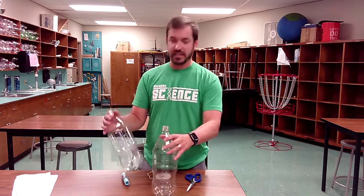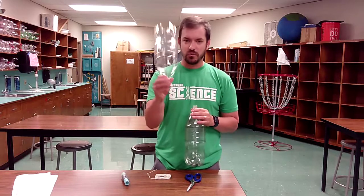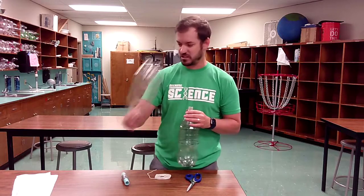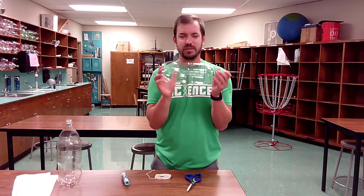So first thing, you are going to need two soda bottles — two two-liter bottles. One of them you are going to leave completely alone. You are never going to cut it; you will attach stuff to it, but you're never going to make any holes or do anything to it. The other bottle you are going to make some cuts, you're going to piece it out and we're going to use those pieces for certain things.